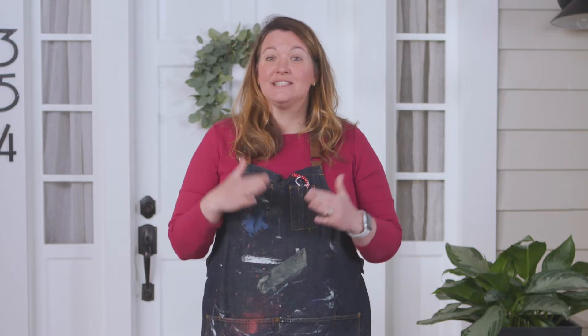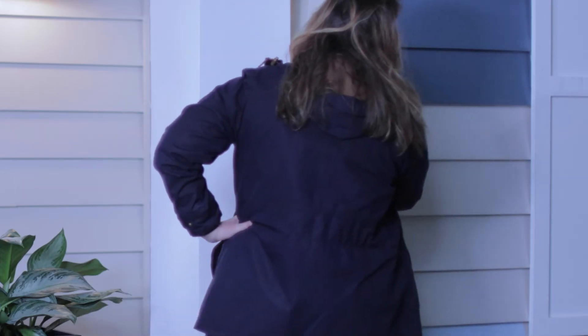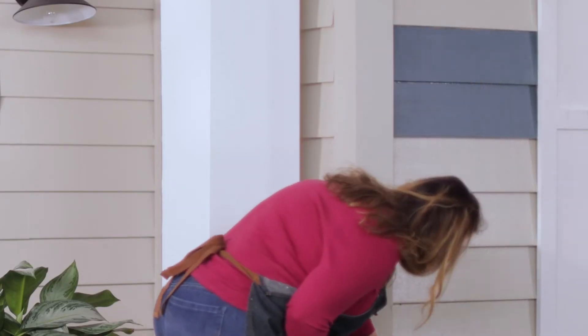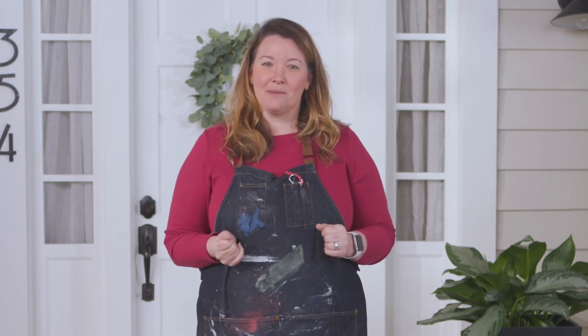Then check this area several times a day from sunrise to the darkest of night, and make sure that you love the color any time of the day. You may also want to test near the light to get the big picture of what this color will look like no matter where you are on your property.